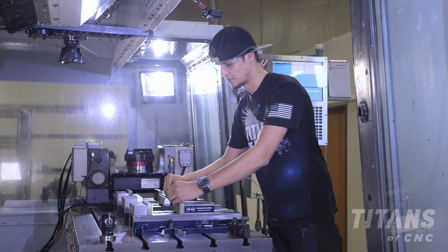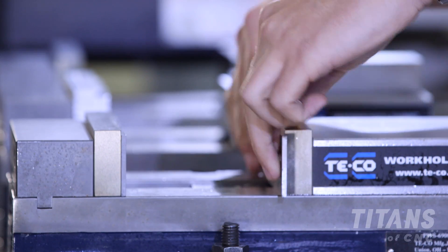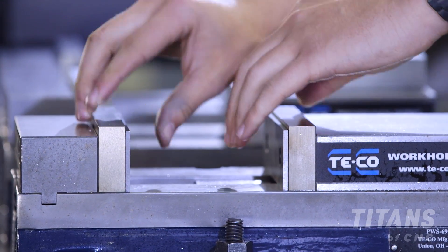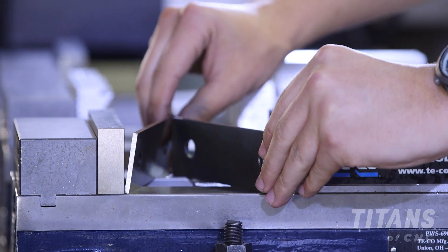We're going to take these, make sure the bottom is clean, and slide them in. Notice how they're loose. We have to go in and apply pressure to the inside so that way when we're milling they don't come loose.